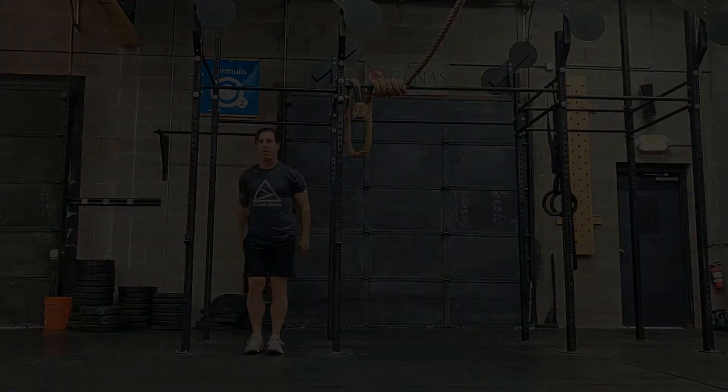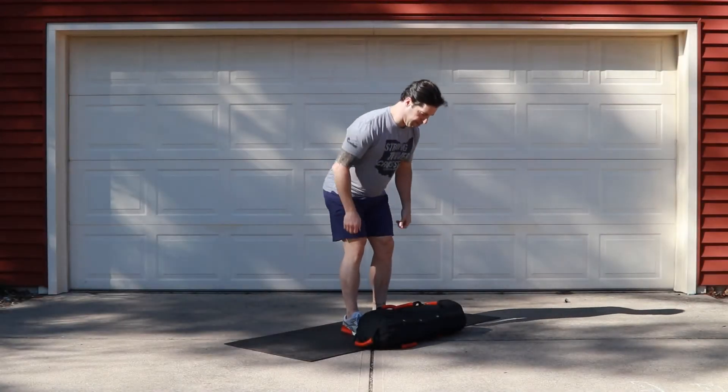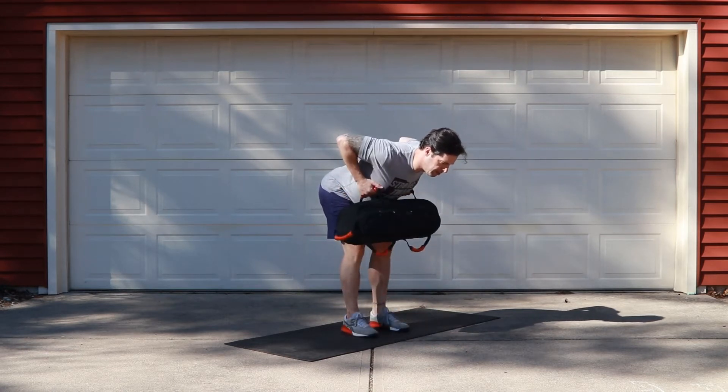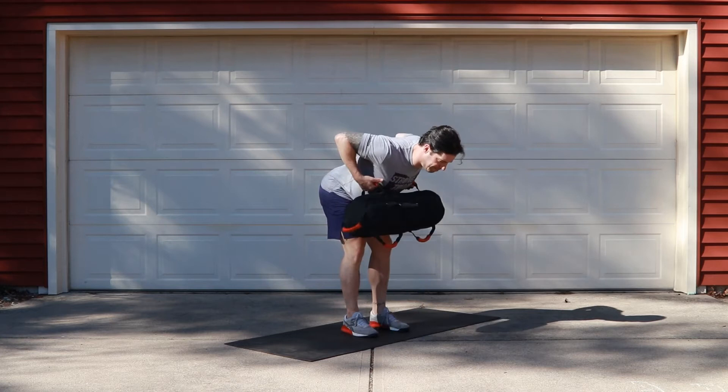The odd object scaling option is going to be your odd object bent-over rows. On the rows today, let's keep our back tight and also think about squeezing our shoulder blades together and down.